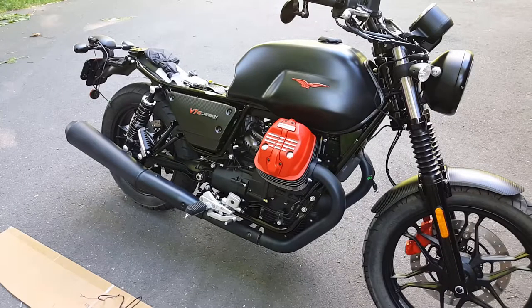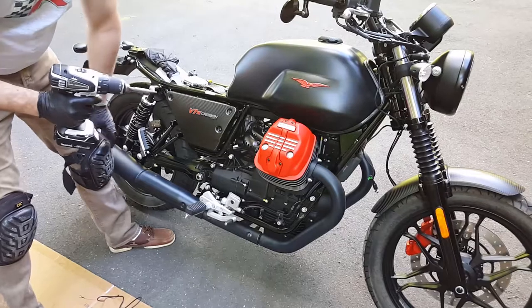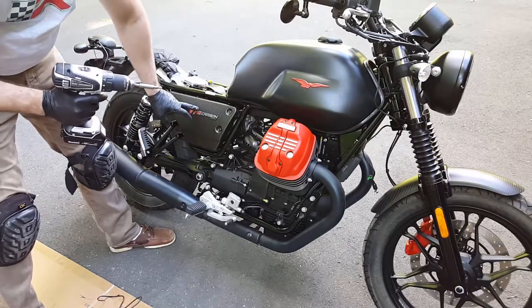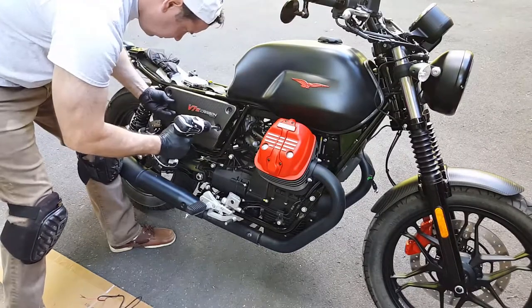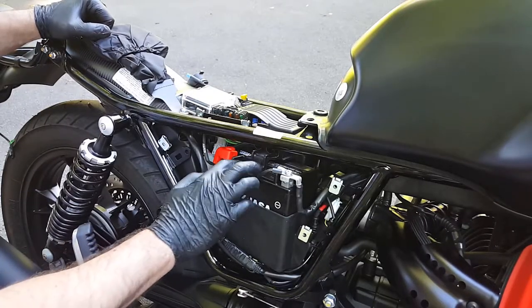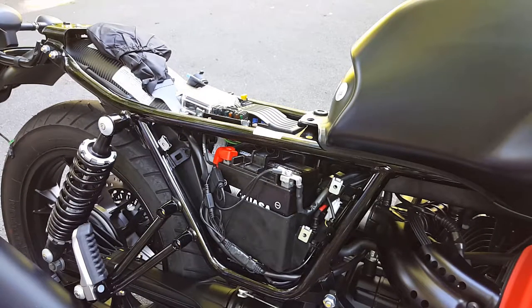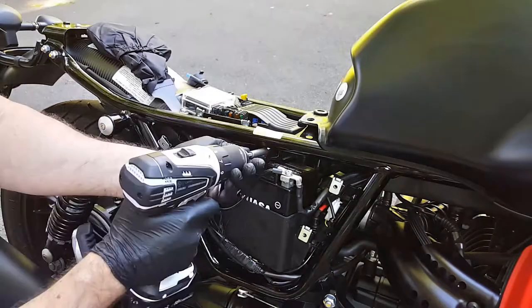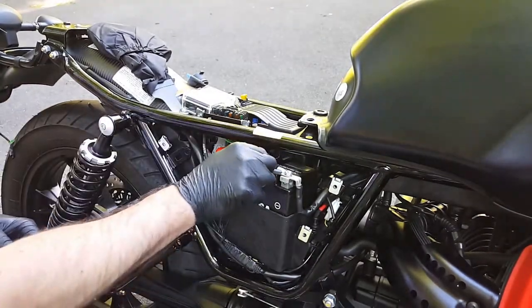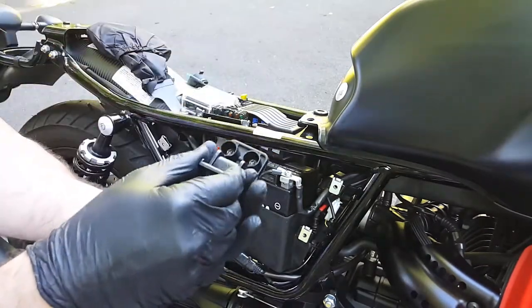Use a 5/32 inch allen key to remove your carbon fiber side panel to reveal the battery. When you take out your last bolt, make sure you hold the carbon fiber panel so it doesn't fall off and get scratched on the pavement — set it somewhere safe. You're going to need to remove this battery bracket here to pull the battery out enough to access the positive terminal, also using a 5/32 allen key — it's actually a star key.